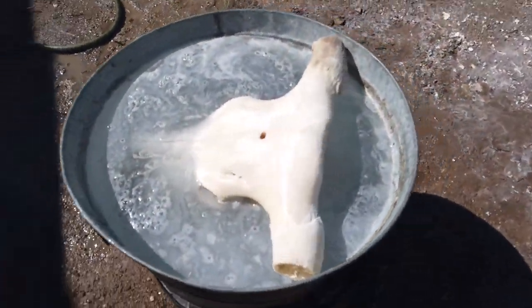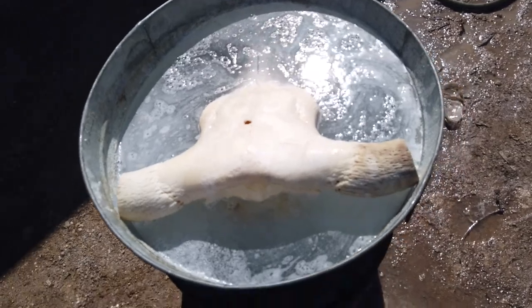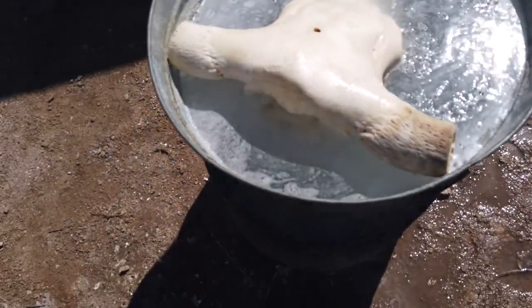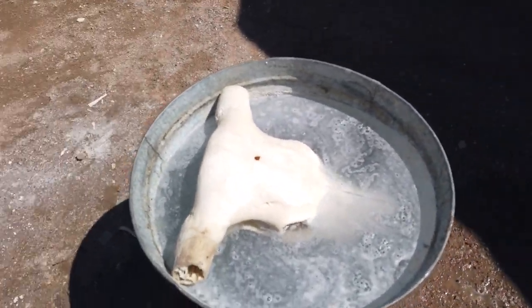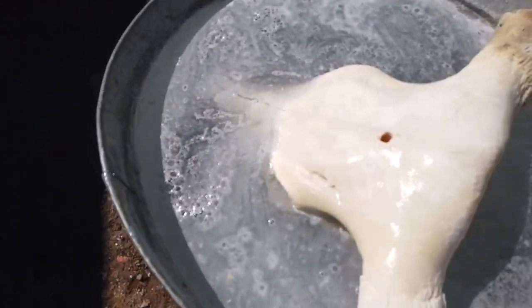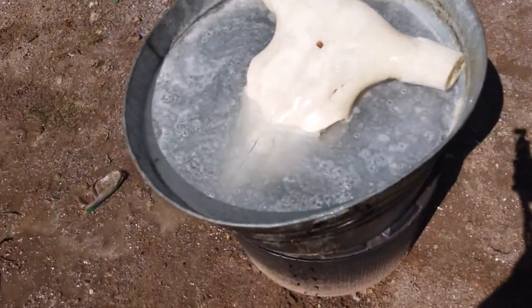Okay guys, that's what the skull is looking like right now — it's just in peroxide. We're not going to be able to get the whole thing covered, so we're going to have to flip it in about 15 to 20 minutes, half an hour or so. But it's looking good right now. I'm pretty excited to see the results of this skull.